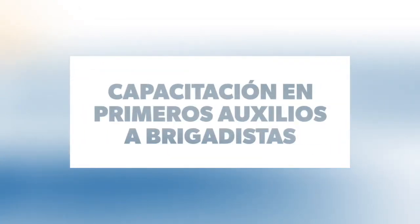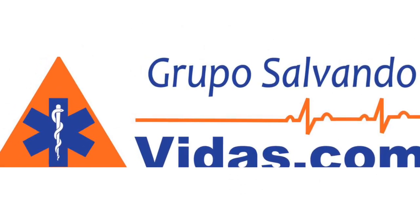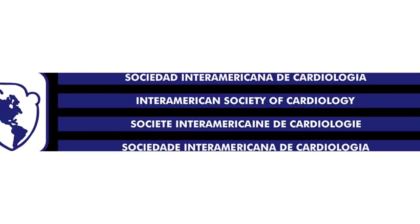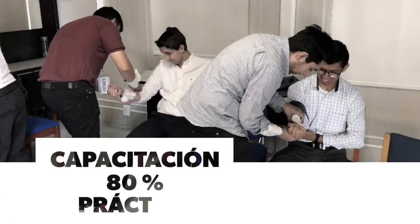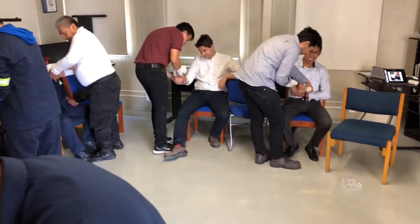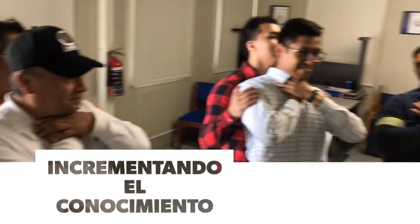Thank you for joining us. No hace ruido, ¿están solos? Bien.